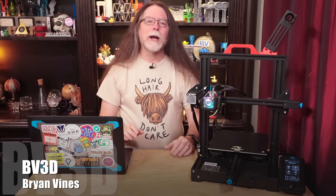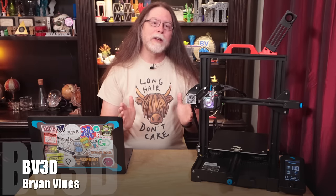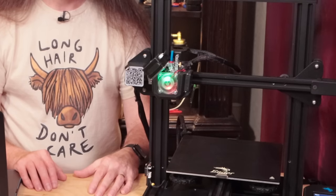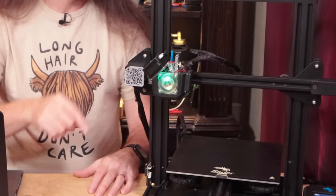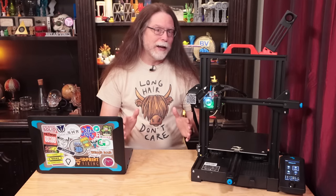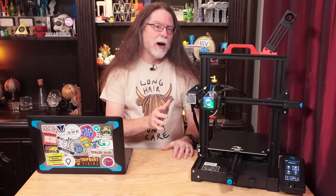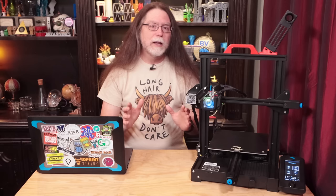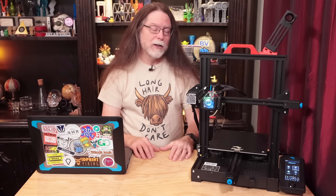Hi, welcome back. Today we're updating this Ender 3 V2's firmware to the current version from Creality. Creality has a lot of different firmware files, but I'll go over what you need to know to pick the right one. Despite this Micro Swiss NG Direct Drive extruder — which, by the way, I like — this printer is otherwise stock. There's no bed probe or filament sensor in play here, so all I'm looking for is the current firmware for a stock Ender 3 V2.